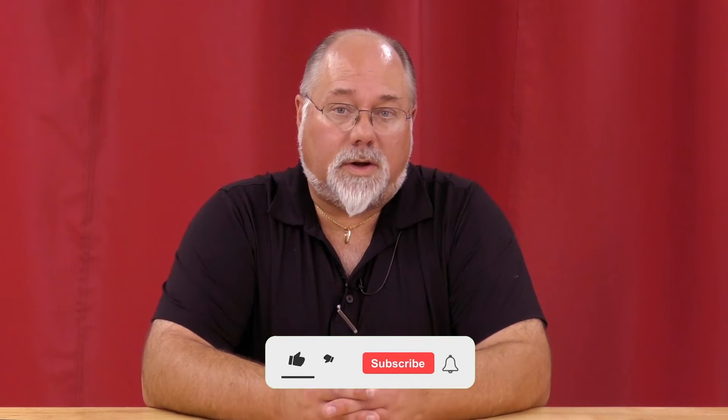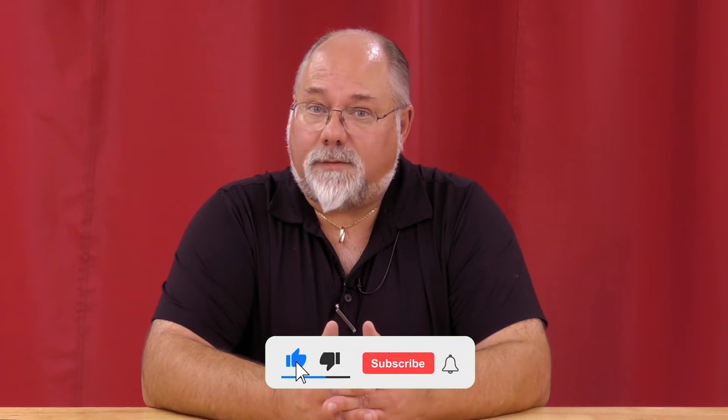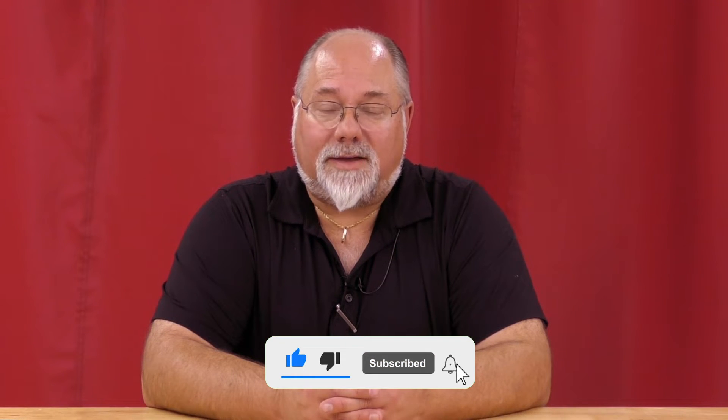Hi guys, Todd from Vapor Honing Technologies. Today we've got a very common question that's asked quite frequently: Can you vapor blast a complete engine?